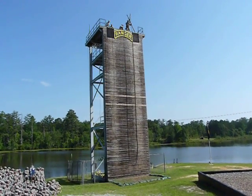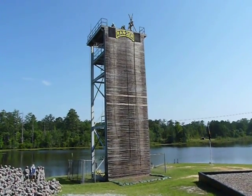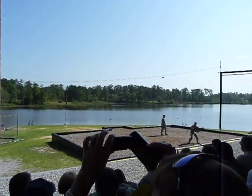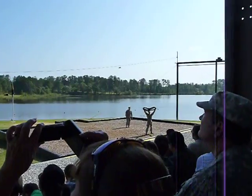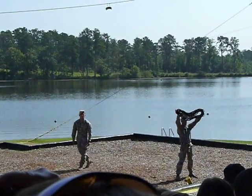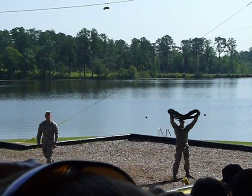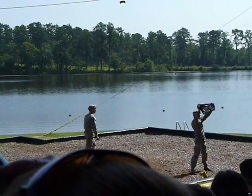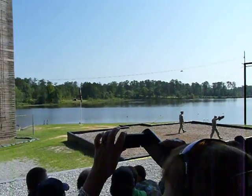In order to repel, there are certain pieces of mountain area equipment the ranger must become familiar with. The first is the Kern Mantle Rope. The Kern Mantle Rope is 11 millimeters in diameter, 150 feet in length, and has a tensile strength of 4,800 pounds. Another characteristic of this rope is its lack of elasticity, meaning it will only stretch 2% under working conditions.